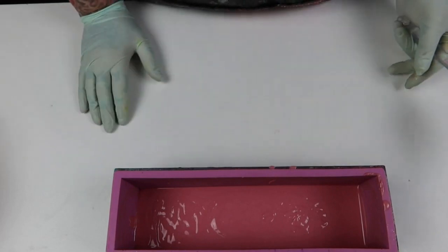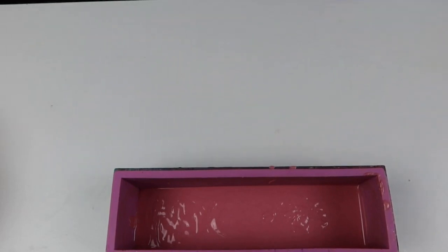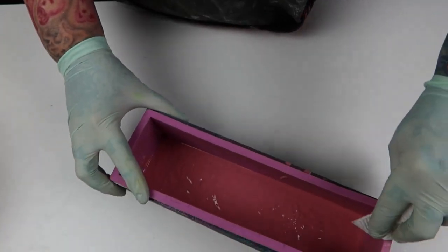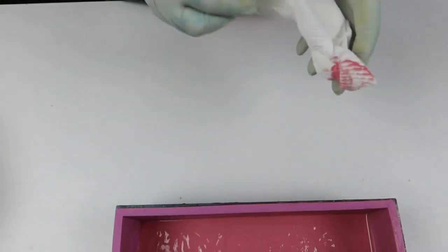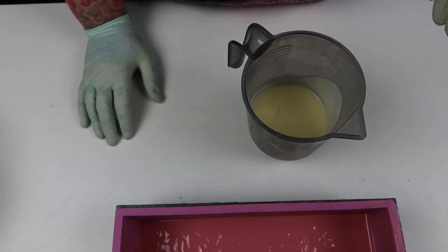The pink is sort of thick now. All right, we're going to leave that and now we're going to do ze black. Ze black is easy. I'm going to turn this camera off and come back when I've got the lye and everything in this.